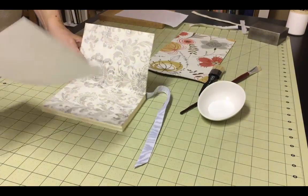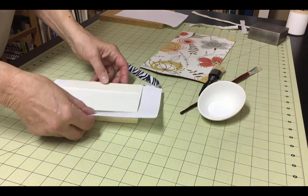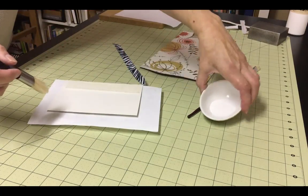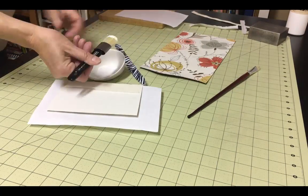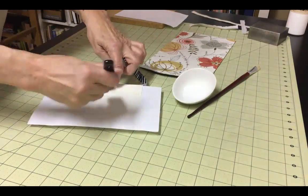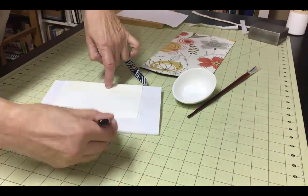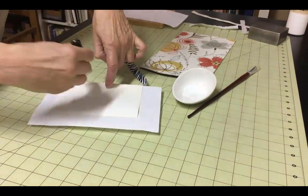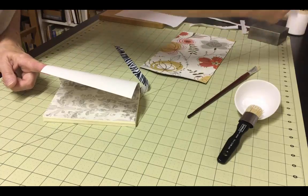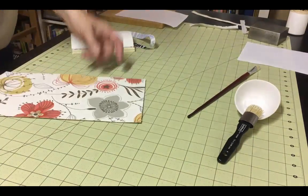First, place a piece of scrap paper between the first endpaper and the rest of the text block. Using a large brush, apply glue to the entire endpaper starting under the mole first, gluing the mole down, and then apply glue to the entire surface, mole and all. Be careful not to get any glue on the spine. Very carefully remove the barrier paper. You don't want to accidentally get any glue on the decorative side of the endpaper or you will risk gluing the endpapers together.